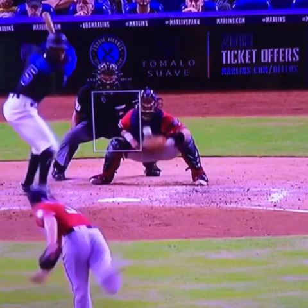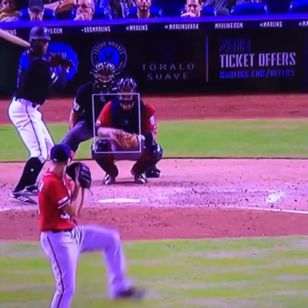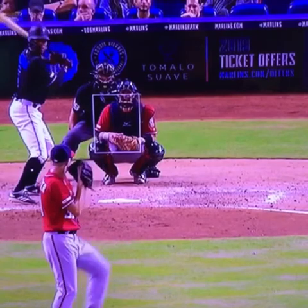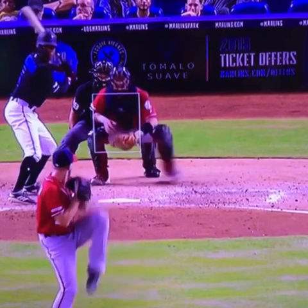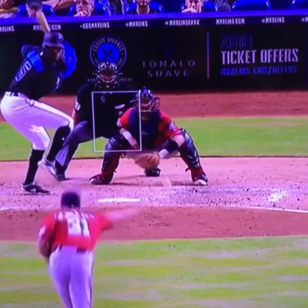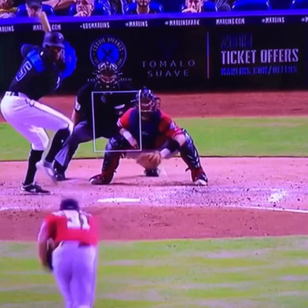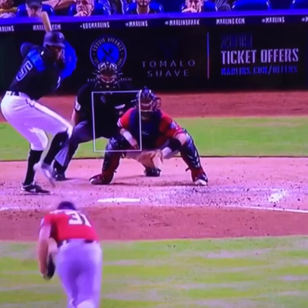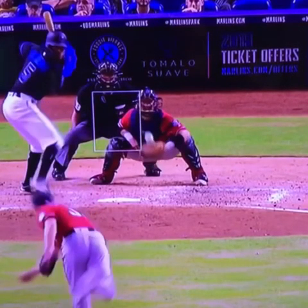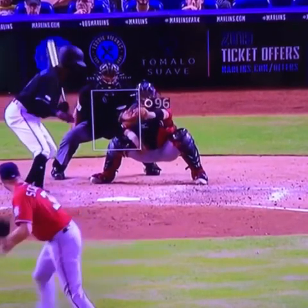We don't want to catch the ball or receive it and then move it — we want to receive it and move it at the same time. One more time from the start: he waits until Scherzer lifts his leg, transitions into a traditional secondary stance. During the release, he knows where Scherzer is trying to throw this, gets his mitt outside of it so that when he comes up, he can push it back across into the strike zone.